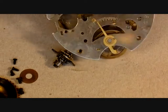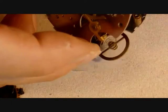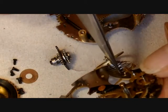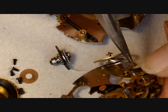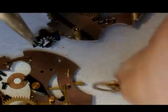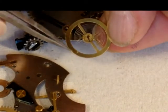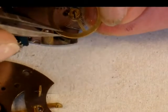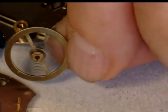We can now separate the plates, and the hairspring is caught in the regulator. If you look at the hairspring there's a kink at the end which tells us exactly where it was pinned up — the pin will go in where the kink is. I'll straighten the kink out slightly because it's a bit too strong. That's the correct shape — that's how it ought to look.